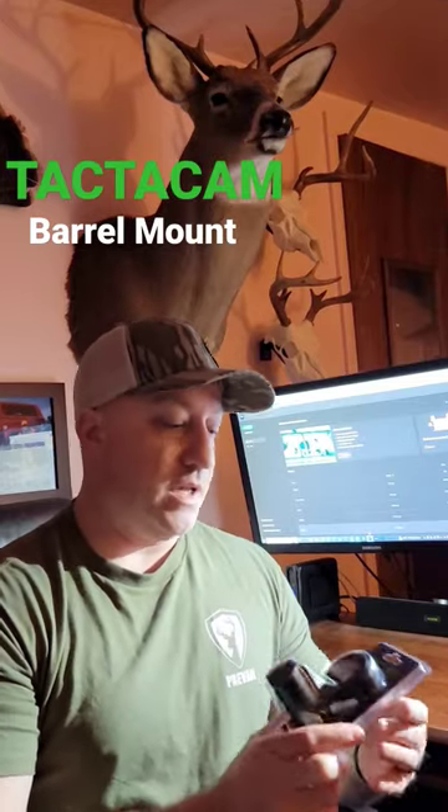Hey guys, welcome to the Wild Bow Hunting office. Real short video here — just want to go over a product new this year from Tacticam. We've been using a lot of their cameras and a lot of their gun mounts and stabilizer mounts. This is a new barrel mount coming out from Tacticam.